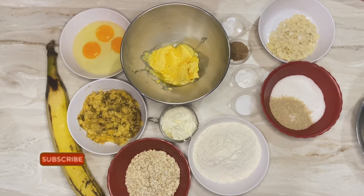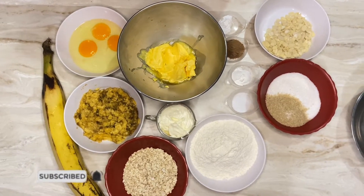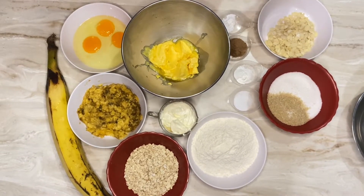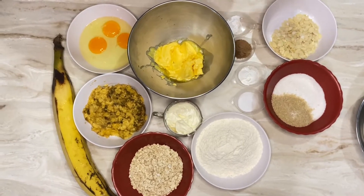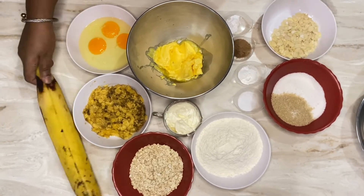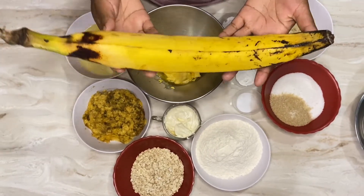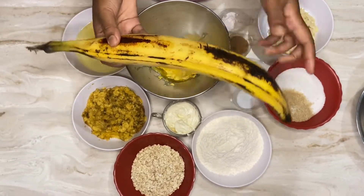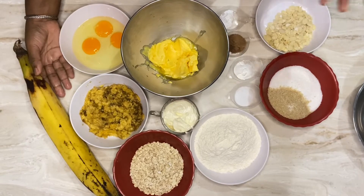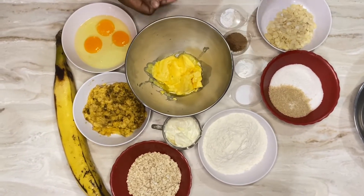Welcome back to my channel, guys. Next in food, I am your Diva Chef Simone Waterbart. Welcome to all our new subscribers, and love and respect to all our older subscribers. Today's tutorial is all about the beautiful plantain. Are you a plantain lover? I am! This tutorial is all about plantain muffins.